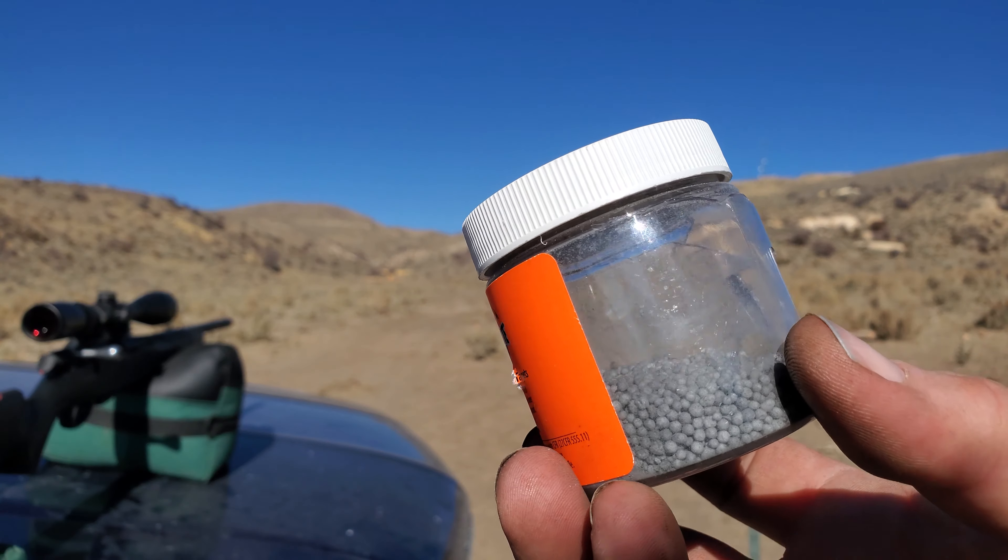Now I've got one more of these quarter-pounders — I'm gonna set it up at 50 yards. All right, back at it again. I got another quarter-pounder set up at 50 yards, right there on the end of that two-by-four next to the steel target. Let's take a shot.